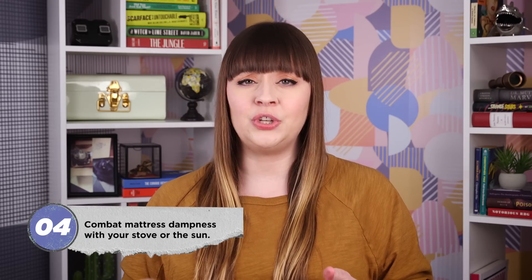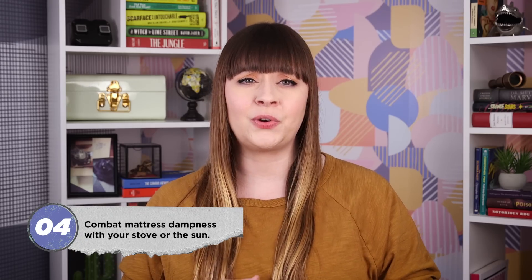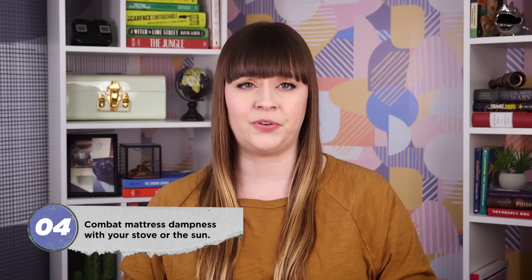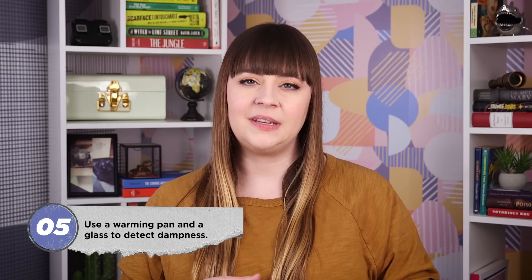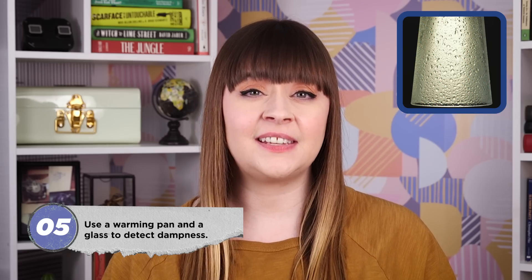Author Eliza Leslie recommended leaving a new bed out in the hot sun or by the stove for a few days before moving it to the bedroom. Leslie had a nifty way to detect dampness, too. Place a warming pan beneath the sheets, and as soon as you remove it, stick an upside-down drinking glass in its place. If the inside clouds up with condensation—your mattress is damp.